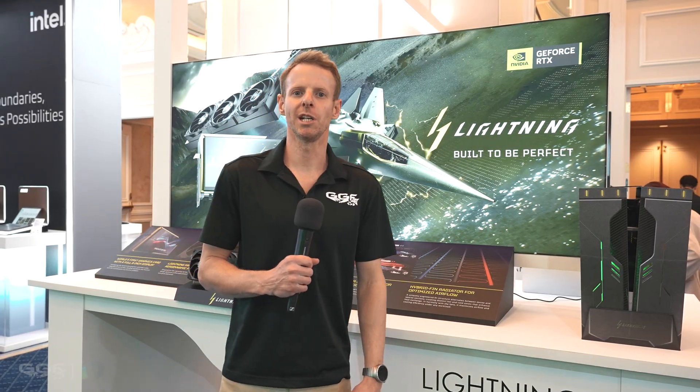Welcome back guys, I'm Stuart from GGF and we are here at the MSI booth at CS2026.